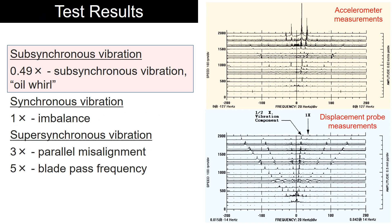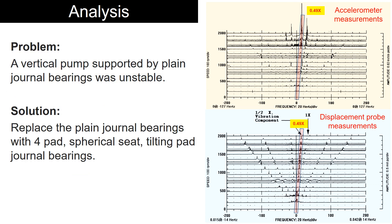The displacement probe measurements revealed distinct sub-synchronous vibration at 0.49x, indicating rotor dynamic instability. To solve this vibration issue, the plain journal bearings are replaced with four-pad tilting pad bearings.